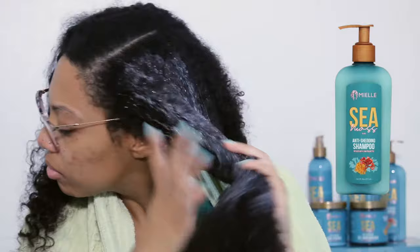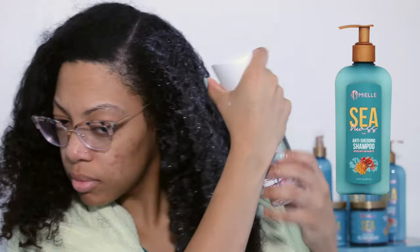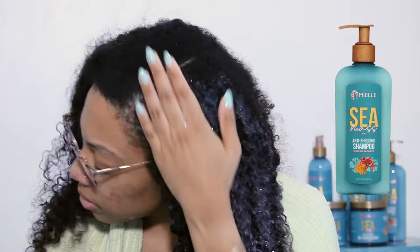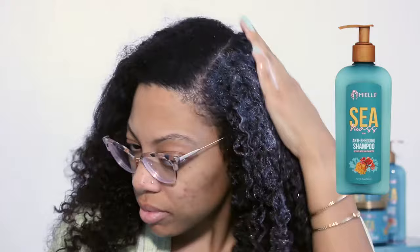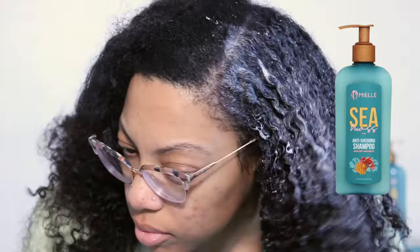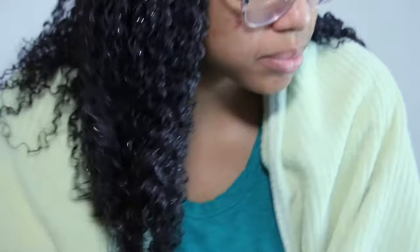So what's so great about Sea Moss Anti-Shedding Shampoo? It has 92 vitamins and minerals including vitamins A, C, and E, as well as iron, magnesium, and zinc. As you can see, my hair was very clean and my scalp felt great after rinsing out the shampoo.